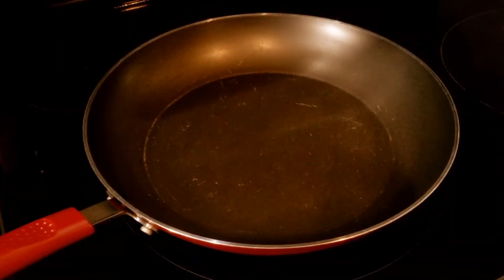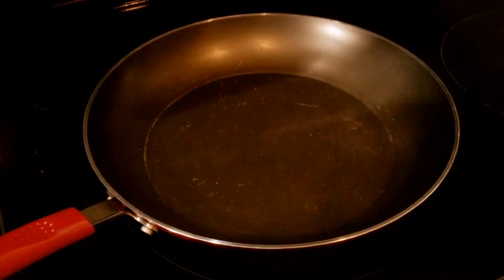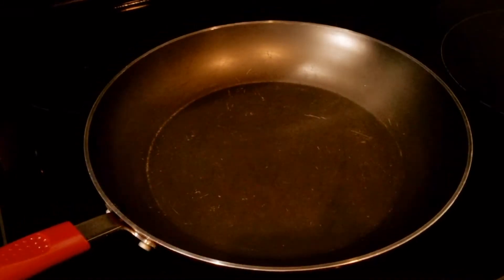Okay guys, I have the pot on the stove. I'm waiting for it to get hot, and then I'm going to add the ground beef. I'm using ground beef this time, not turkey ground.